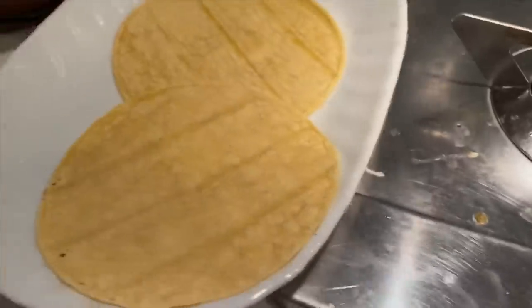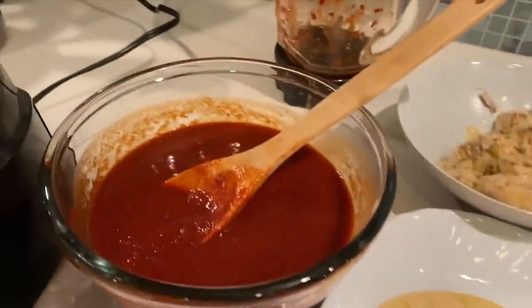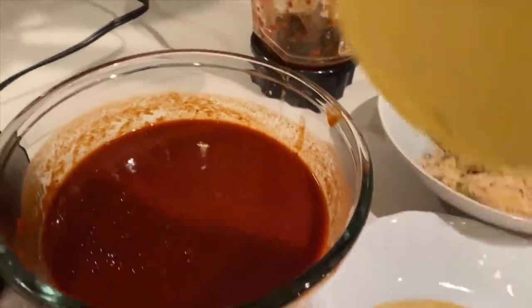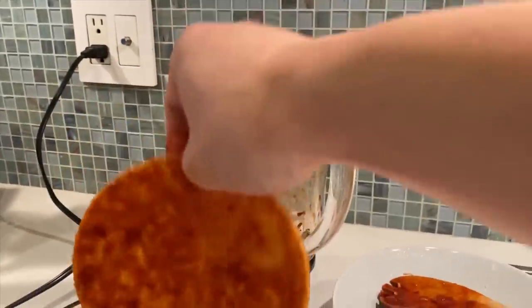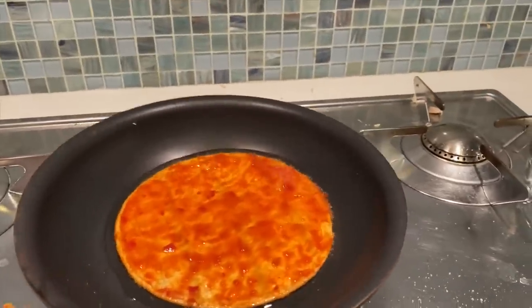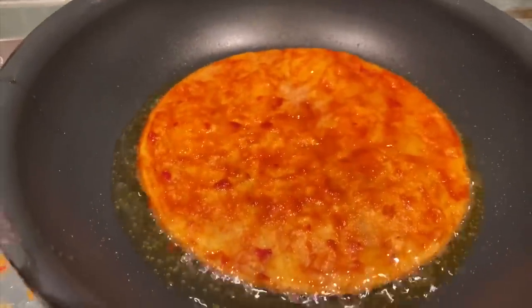So we got queso fresco, the sauce, the chicken, and of course now we've got the tortilla. I oiled the pan just a little bit, and I've seen the real OGs do this — just dip your tortilla inside this beautiful sauce, just a simple little dip to coat it. Then put it in the pan and let it fry for just a hot second. That's looking real nice — see how it's turning all golden brown.